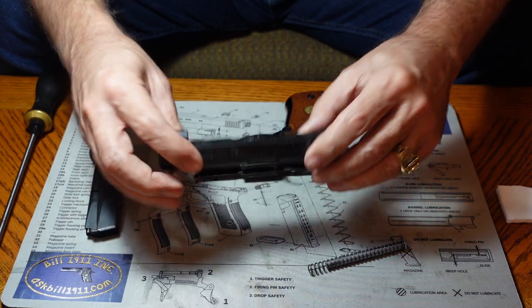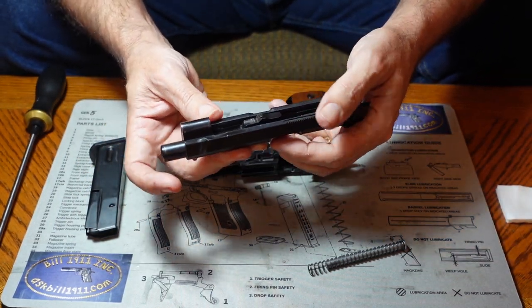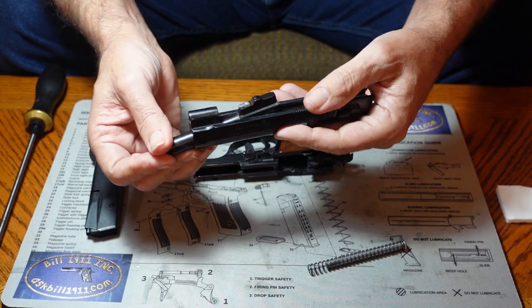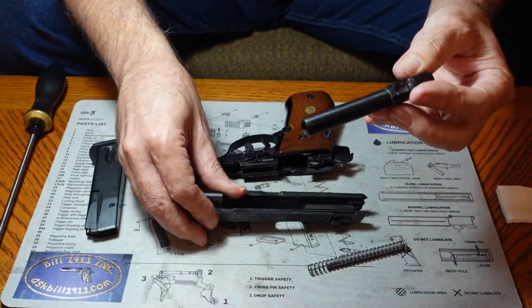Some guns, like the Walther PPK and the Makarov, you've got to put the spring on in a specific way or it's just not going to work right. To remove the barrel, simply slide it forward, lift it up in the back, and slide it right out. Not hard to do.